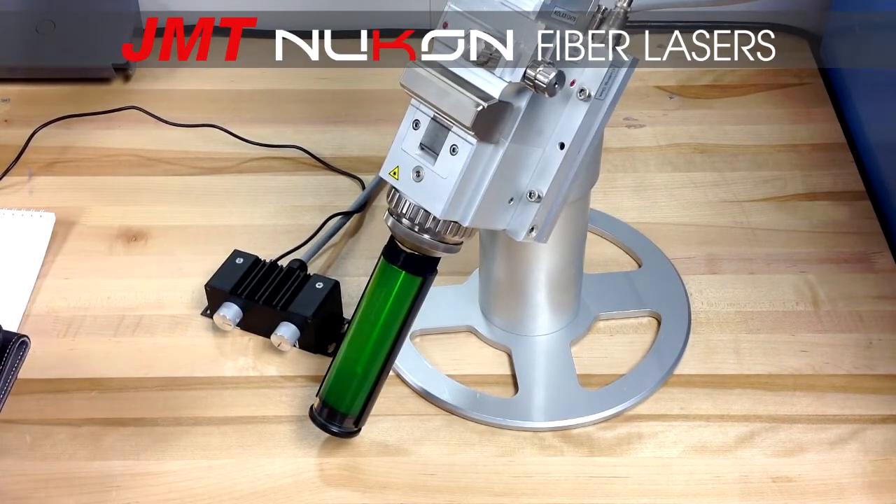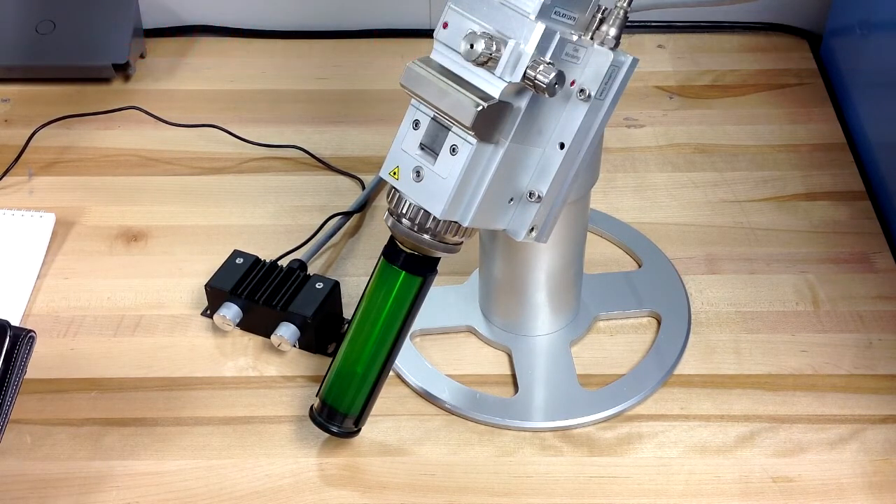We're taking a look at the Nucon autofocus head. This head comes standard in all of our fiber laser cutting machines. The neat part about this head is that it's made in a modular design that gives us the customer the opportunity to control the focus and the beam diameter.